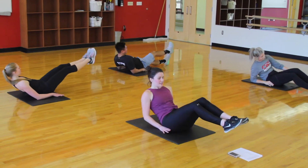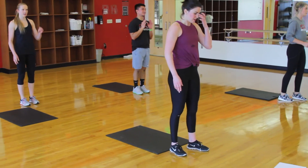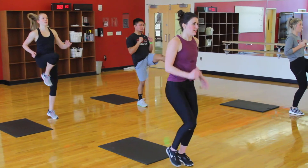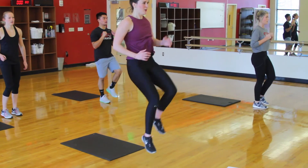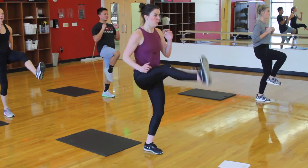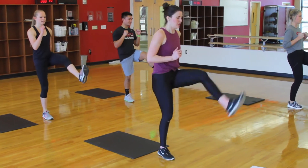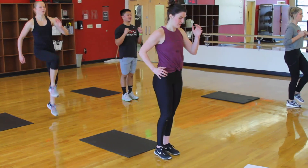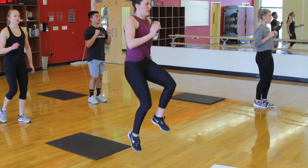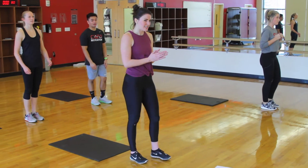3, 2, 1. And 10 seconds to transition to our cardio movement which is switch kicks. Starting in 3, 2, 1 — go. Driving one knee up and kicking with the other. Trying to stay upright, not letting ourselves lean back at all. Exhaling as you snap that foot out. You can also do the regressed version where you just stand and kick. 10 more seconds — should be feeling the core working on this if you're doing it correctly. And rest for 10 seconds before we transition.